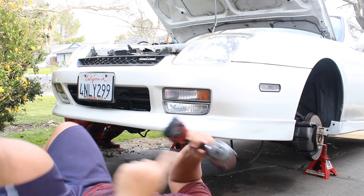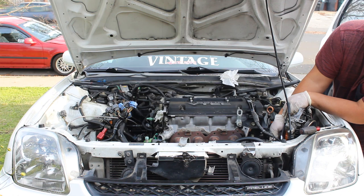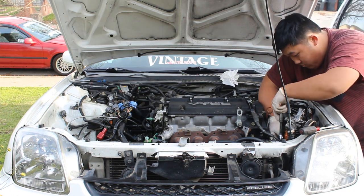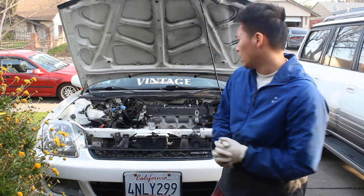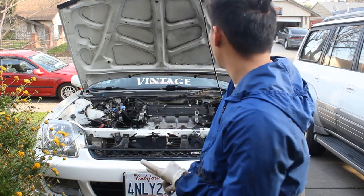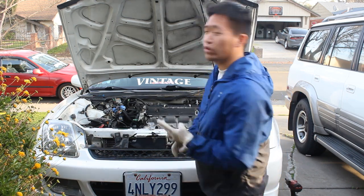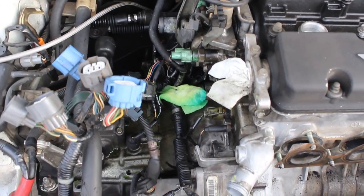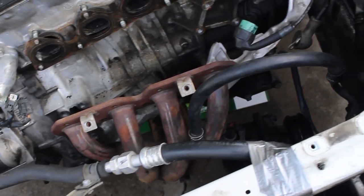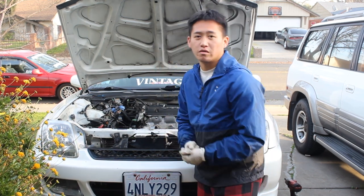Me and Sal did a lot — we took out the axle with the half shaft, unbolted the headers, took off the shift cable, alternator, and AC. Now me and Sal are gonna put the engine hoist on and then take the motor out.